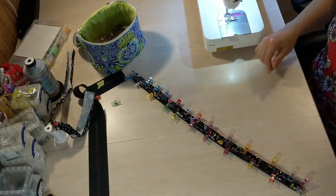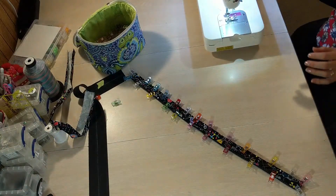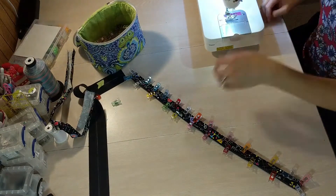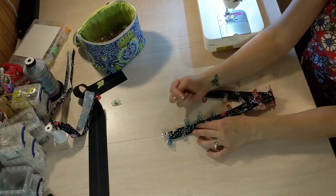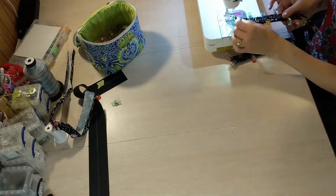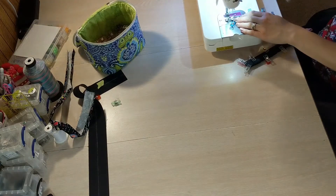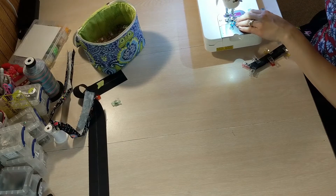Once you have that all pinned, you're going to sew along all four edges using a 1/8 of an inch seam allowance, and use the stitch length that you normally like for sewing handles and straps. I like to sew with the fabric facing up and the vinyl against the bed of my machine, because that way I know I'm getting a 1/8 of an inch along the edge of the fabric. If I sew with my vinyl down and my fabric shifts, I may end up not sewing the cotton part of the handle down and it'll lift up and I'll have to re-stitch it.